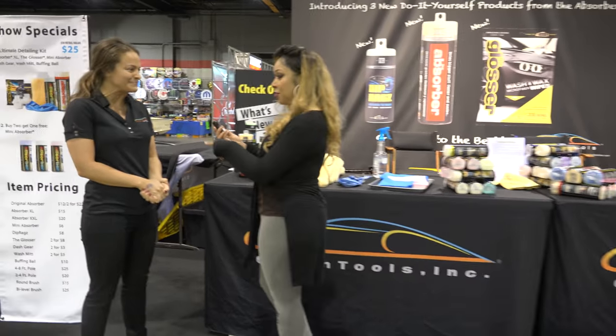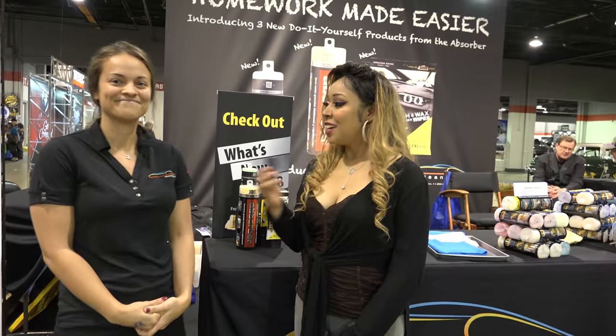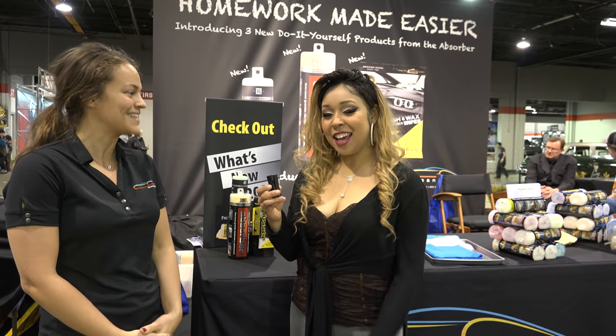And so how do we get it directly from you? You can visit us at cleantools.net. Awesome, thank you so much Erica — it was a pleasure having you.